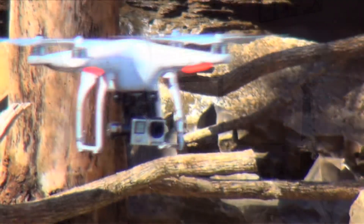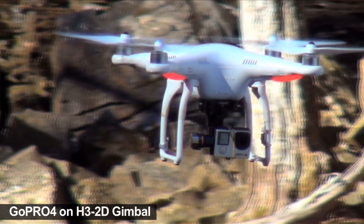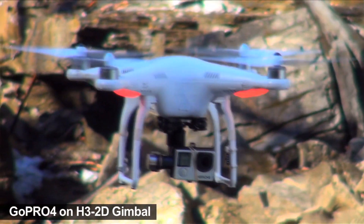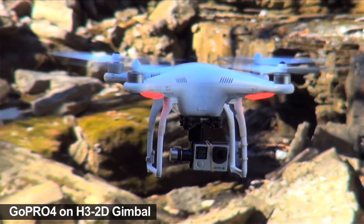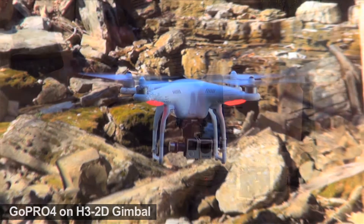A lot of people online wonder: can you use the GoPro 4 Black with the H3-2D? I never had a problem with it — it seemed to work perfectly. Some people were concerned about weight, but I've shot with it multiple times and it seems perfect.